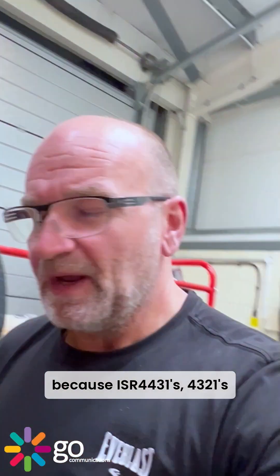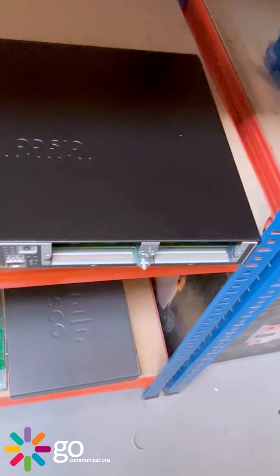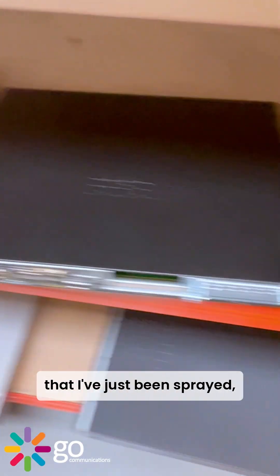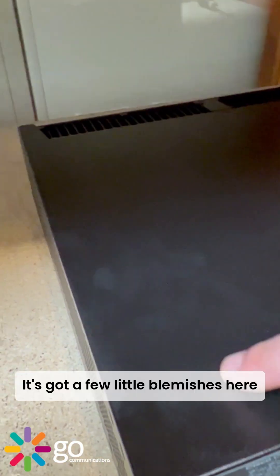There's no plastic bezel on this one, so there's nothing you can break off. Ours are 4431s and 4321s, and all those have plastic bezels on the front which do get damaged. There are some here that have just been sprayed, so they're just drying. Anyway, this one's a bit of a pity — it's just got a few little blemishes here and there.